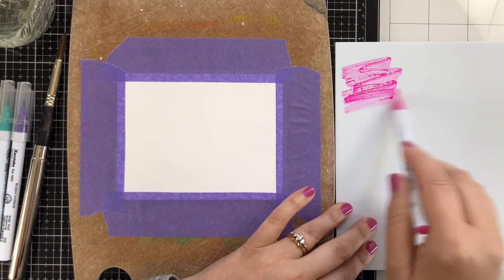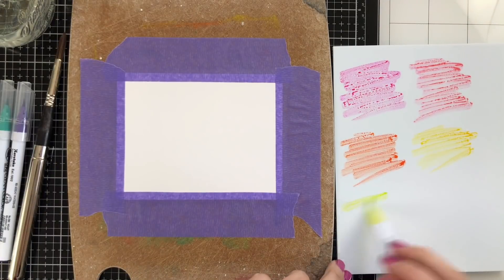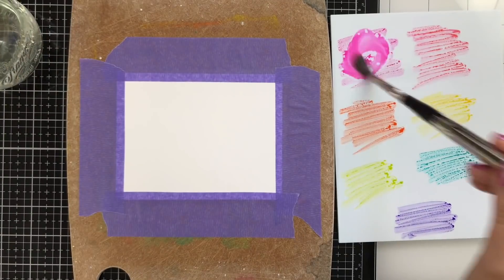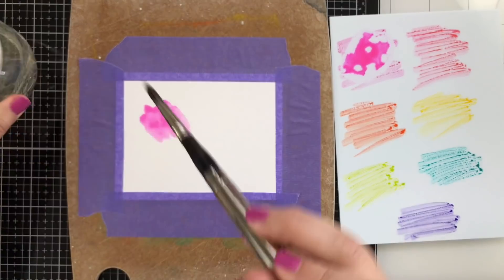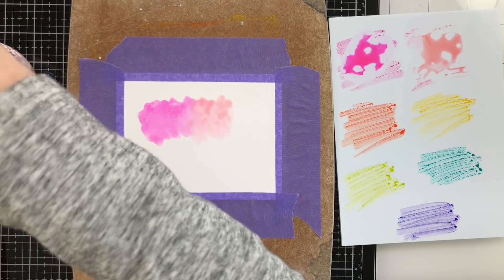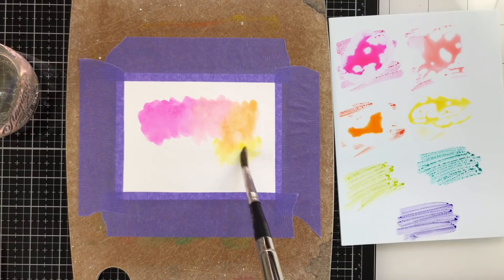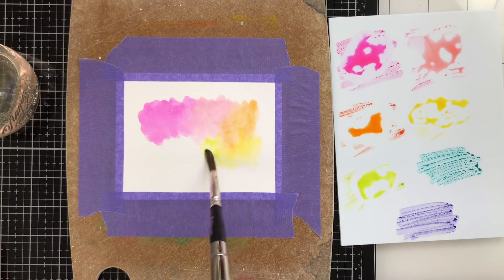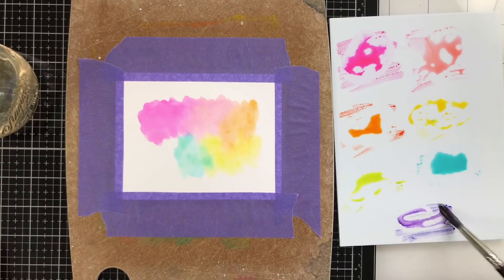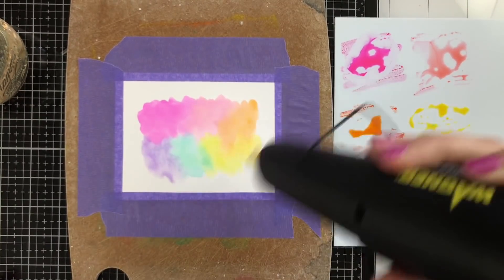So let's start painting. I saw Christina scribble onto a white palette and I had to order one and try this — it's a pretty cool tool. I love this idea: you scribble out the colors you're going to use. I just picked a rainbow of my Zig markers, and then you wet your paintbrush, pick up the color, and lay it down on the paper, working your way around in rainbow order.